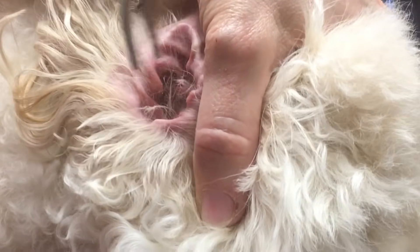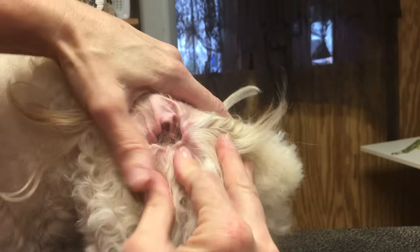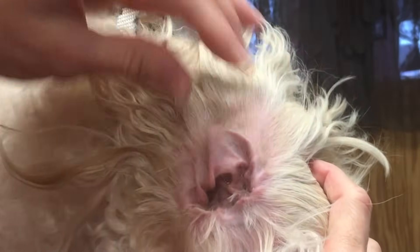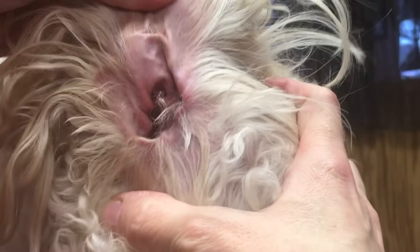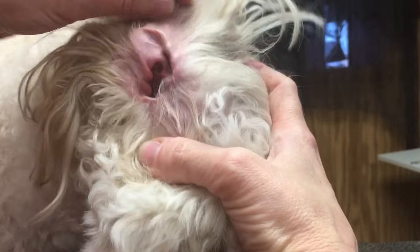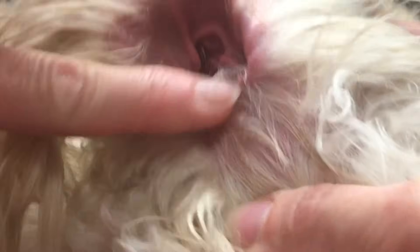He doesn't have much so I think we're good. The reason we do this is because having hair inside the ear can harbor debris and build-up inside the ear. We just want to make sure we remove the bulk of it — and that's only what's inside the ear canal, not on the ear lobe.